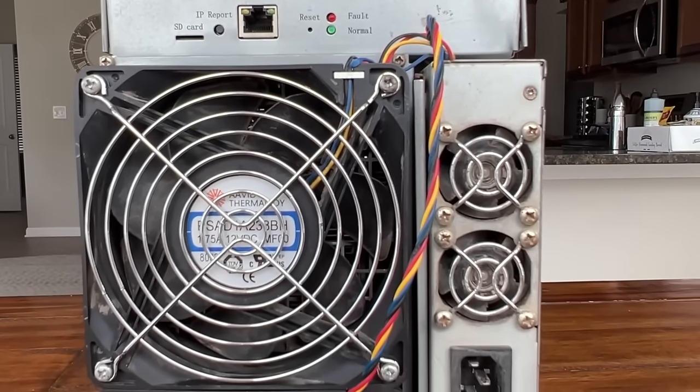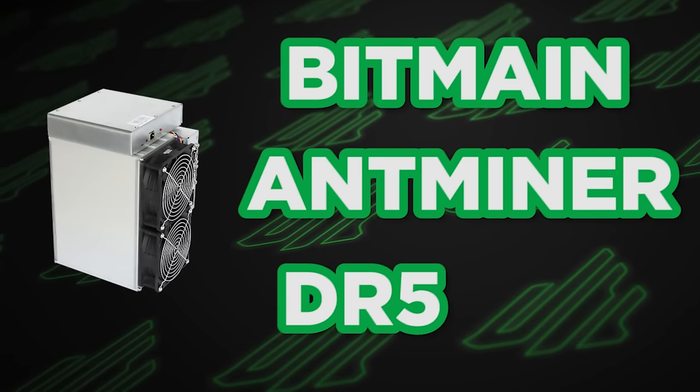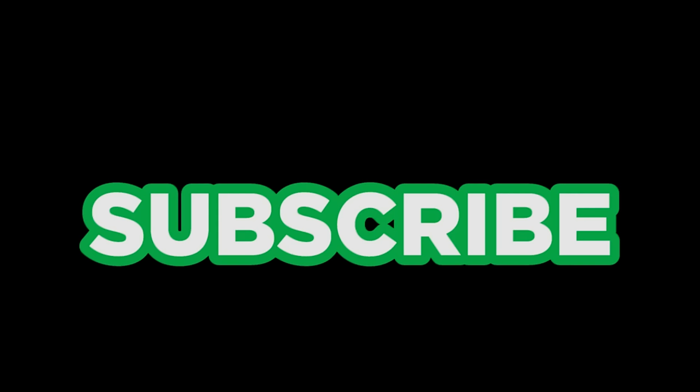That means the miner is going to be cheaper. Furthermore, it's a profitable mining rig with pretty good availability. So today we're going to be reviewing the Bitmain Antminer DR5 that mines Decred, and give you some critical, vital information you need to know — whether you own one now, you're going to buy one, or you're thinking about buying one.